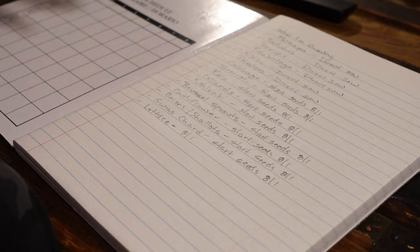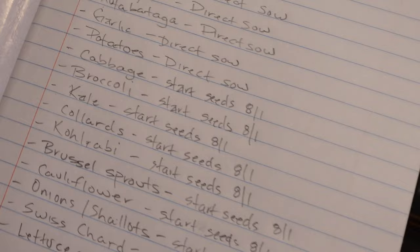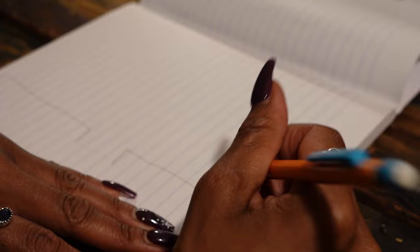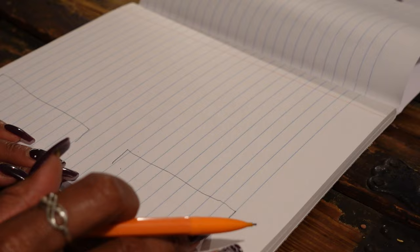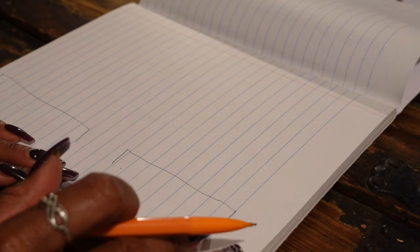So now that we know everything we're going to grow and when to start, we need to know how many of everything we need. In my case, I'm just going to draw out my garden — nothing super fancy. This is going to be the opening at this end moving back towards the fence. We know we have asparagus at the beginning. Then we have an extra bed over here — like I say, I'm not an architect.